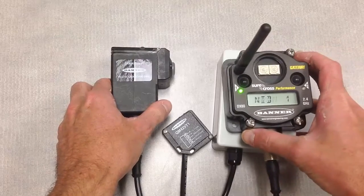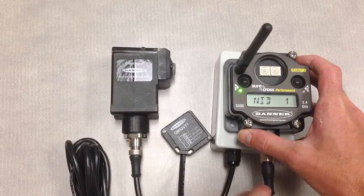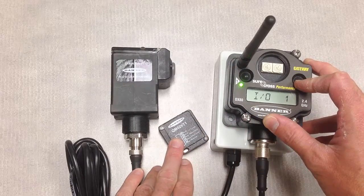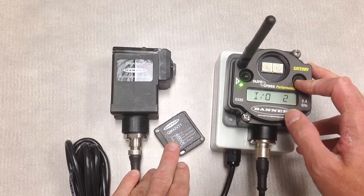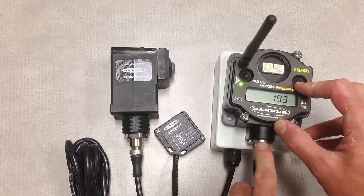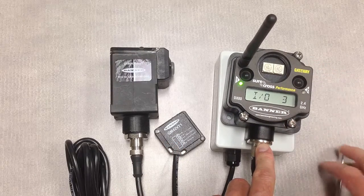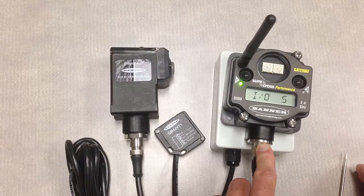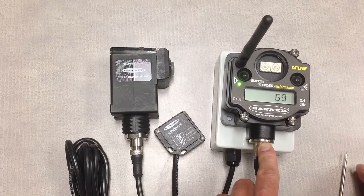We'll also notice on the DX80 gateway that the LCD display will indicate the different measured levels that we're seeing. The first two IO points are related to vibration, and IO3 and IO4 are measurements of temperature — useful information that we can see right on the front of the gateway.